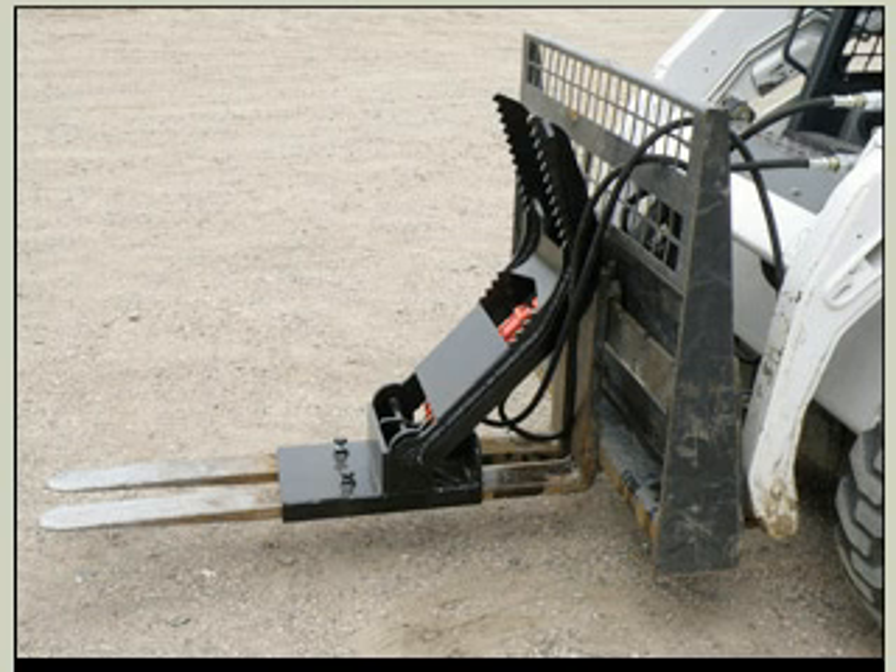It's designed not to twist and has variable pressure up to 7,000 pounds. You would also need to supply your own hydraulic hoses in this particular case.